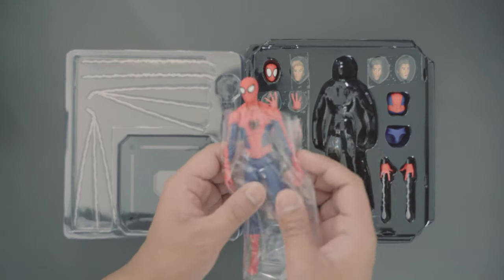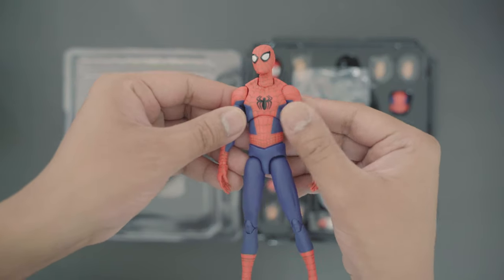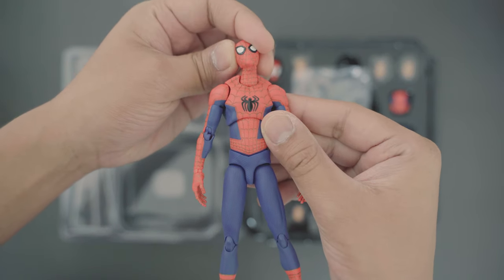Out of the box, it feels solid and the weight feels balanced. The paint finish has a nice texture and the material doesn't feel cheap.